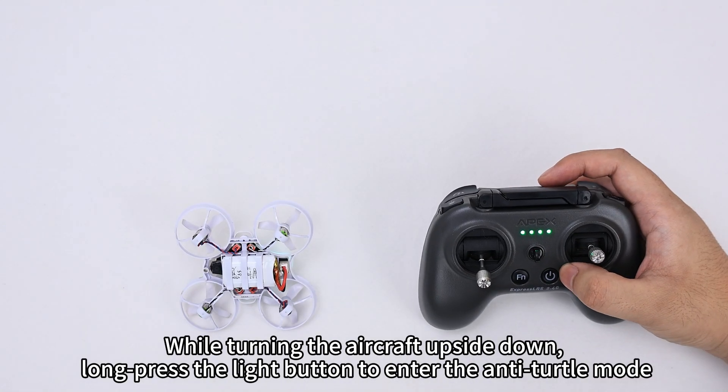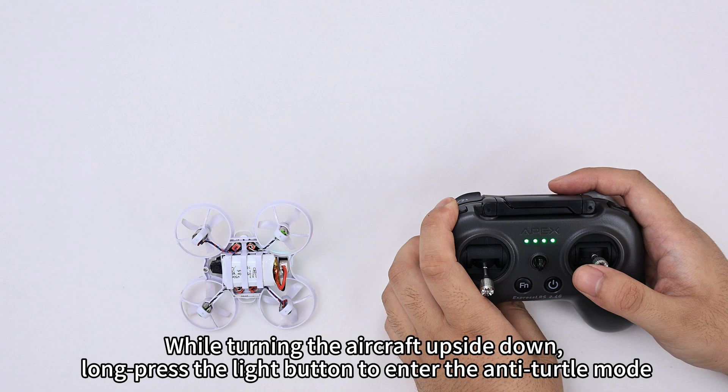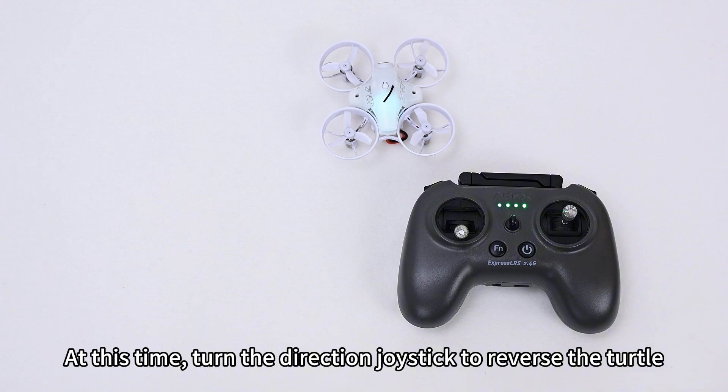While turning the aircraft upside down, long press the light button to enter the anti-turtle mode. At this time, turn the direction joystick to reverse the turtle and flip the drone upright.